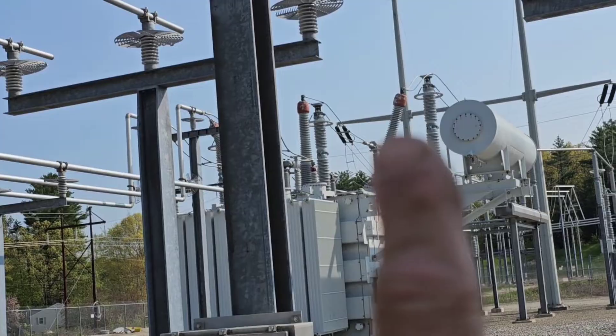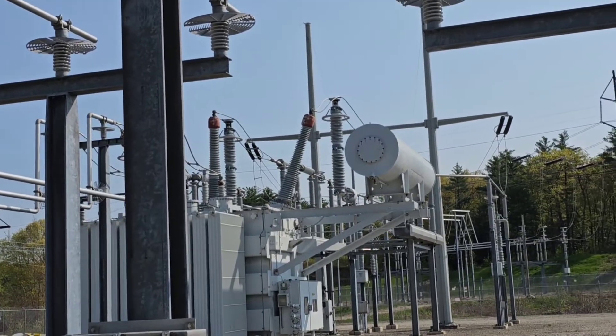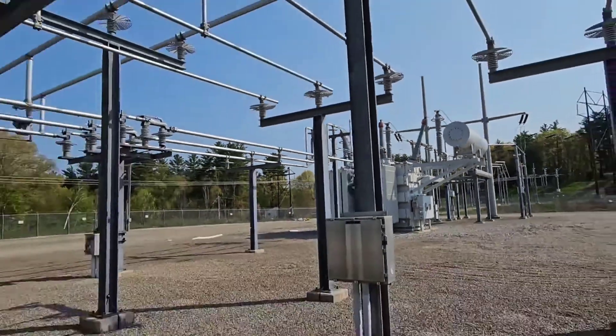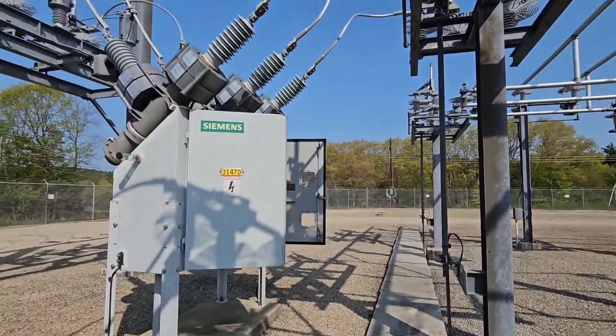But on the high side, where those big bushings are on top of it, it comes in at 345,000 volts. So that's another story, what that does.